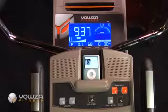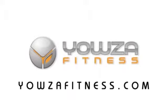For more information or to place your order, visit yowzafitness.com today.